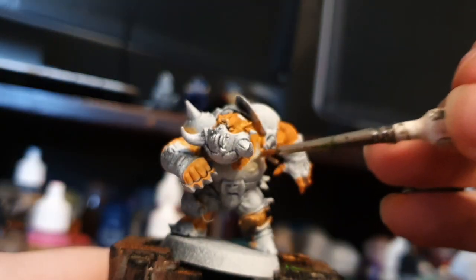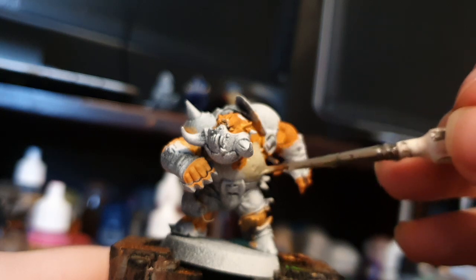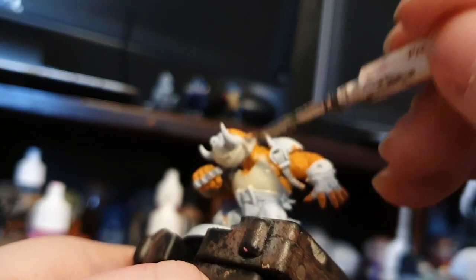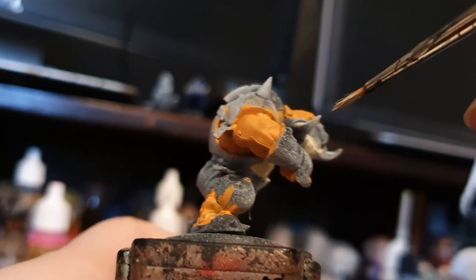You want to take a tan bone color and just go ahead and paint in all the bone, tan kind of armor parts. That's going to be our base coat for the cup pattern. Pretty much the only thing that gets to be tan is his armor plate and then his little mask thingamabob.